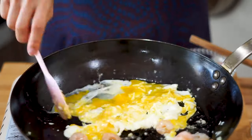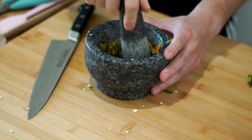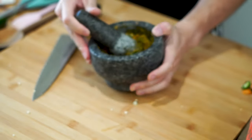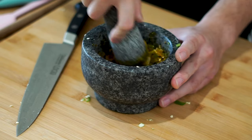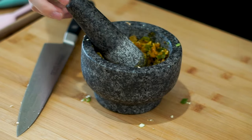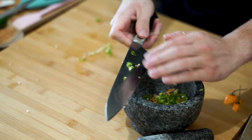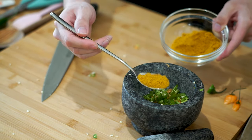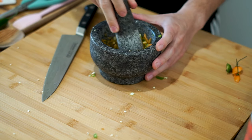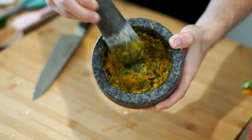Nothing worse than overcooked eggs and shrimp. Up next we have a secret ingredient that takes your fried rice game to the next level — a flavor bomb called sambal. If you have a mortar and pestle you can grind everything down; if not, we'll put a link in the description. Into your mortar and pestle add one chopped habanero, one chopped jalapeño, one tablespoon of minced garlic, one tablespoon of curry powder, and one tablespoon of fish sauce. Grind it up for a minute or two and all those flavors combine into a super delicious, flavorful paste that enhances every grain of rice.